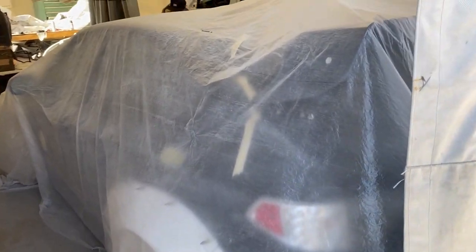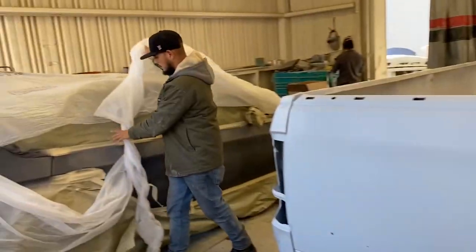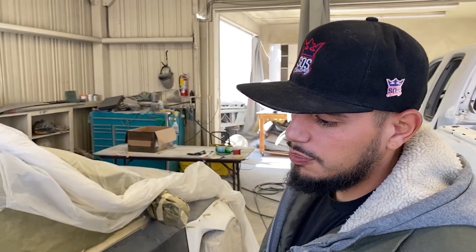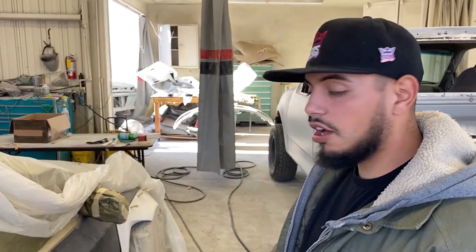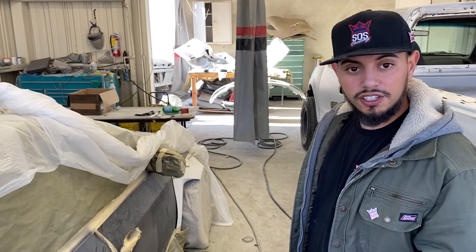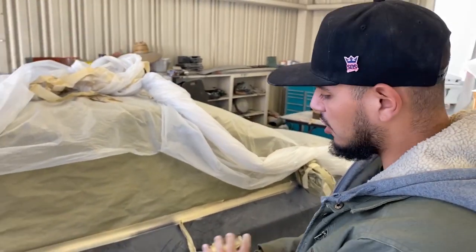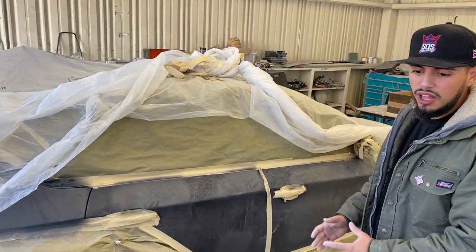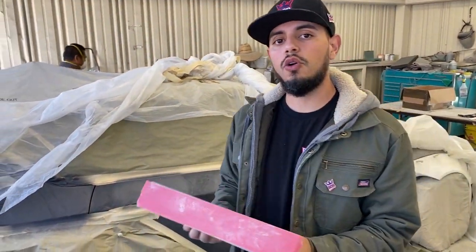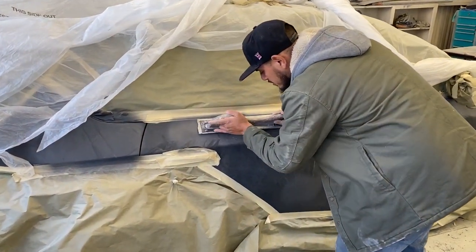Here's our baby all wrapped up. How we started the project is we got it here, got it all masked up so we don't damage any panels or anything. We put wheel covers on, and after that we pretty much started blocking the side of the car. The blocking process involves taking a flat block and going over all the surfaces to contour them.